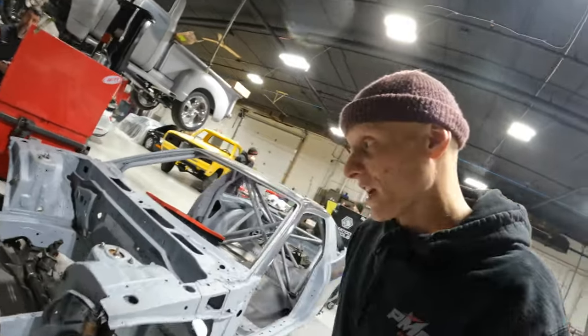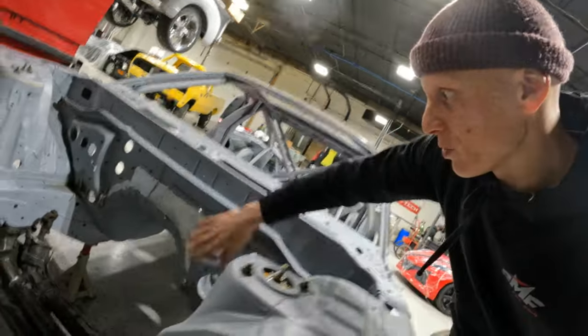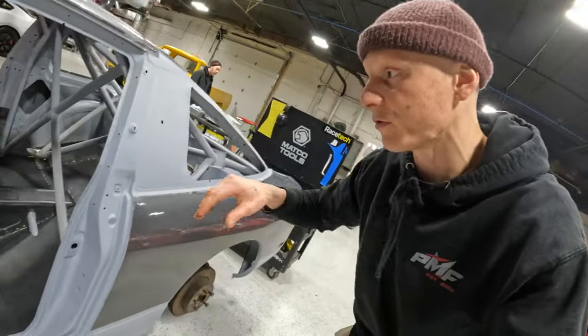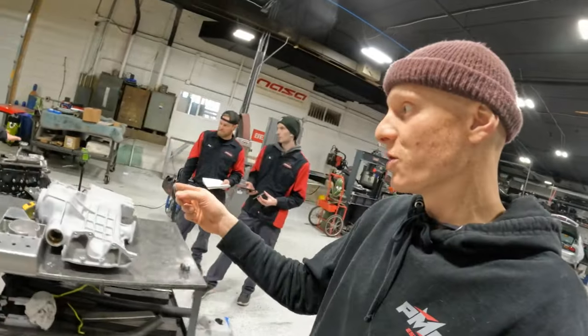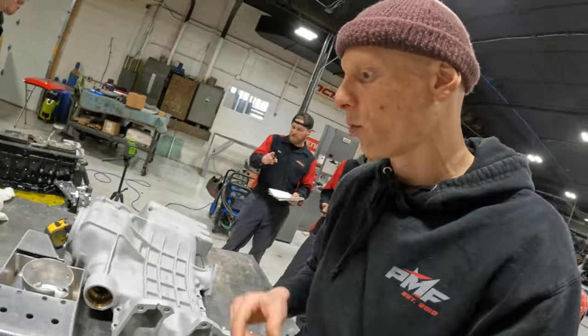When it rains, it pours — this build has been getting so much attention over the last week and a half. You can see the firewall is pretty much entirely done, all the floor pan pieces are in and fully welded. And now I come into the shop and it looks like the engine is getting disassembled. You can see the oil pan right here, and I wanted to take a minute with Brian to explain what we're doing.